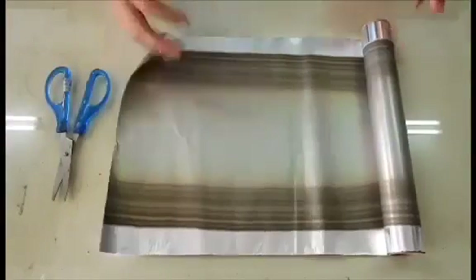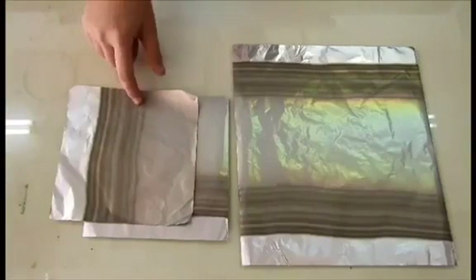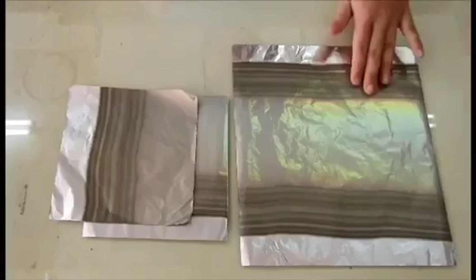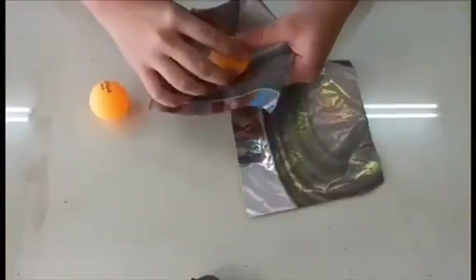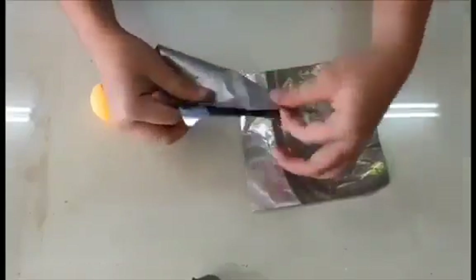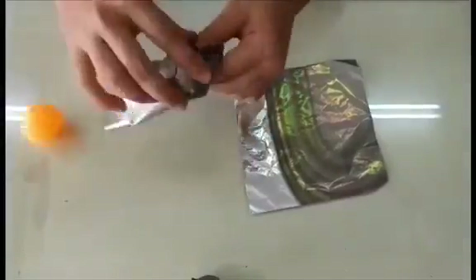Now we're gonna cut the aluminum foil. Cut out two 15x15 cm pieces of foil and a 23x25 cm piece of foil. While cutting the foil, make sure it has a smooth surface. Next, use the aluminum foil and carefully wrap the ping-pong ball. While wrapping the ping-pong ball, make sure the foil has a smooth surface so that it is able to absorb electrical charges easily.